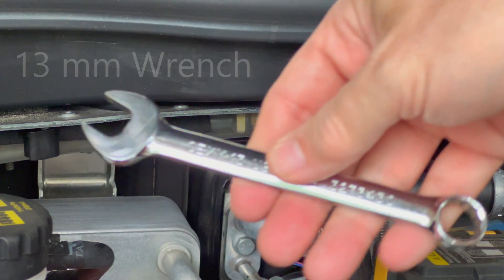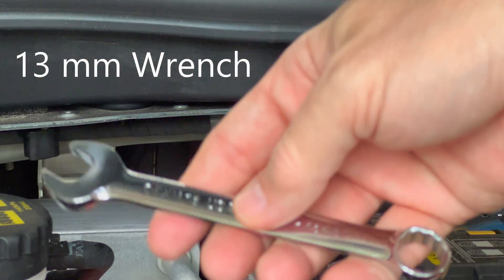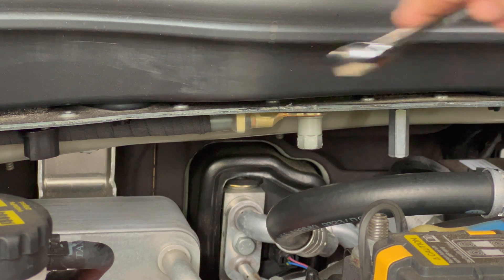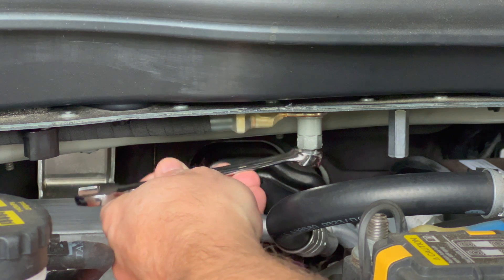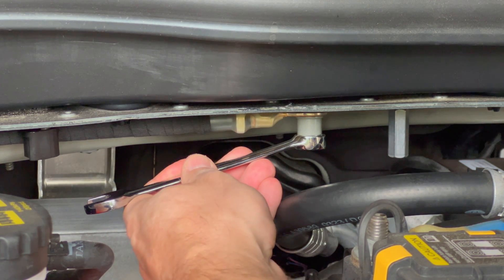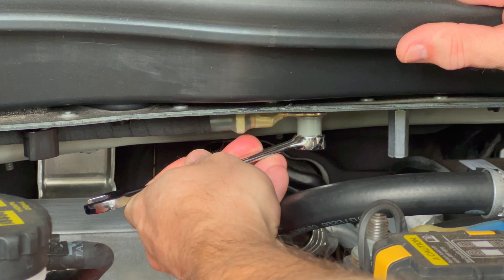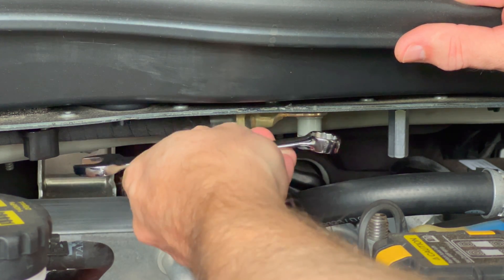What you're going to do is take a 13 millimeter wrench such as this one. I recommend using a low-profile one since you don't want to be touching any of the coolant pipes that are in this area. Attach the wrench to the bolt right here, and then to tighten it you're going to pull it towards yourself — pull it this way to tighten it.